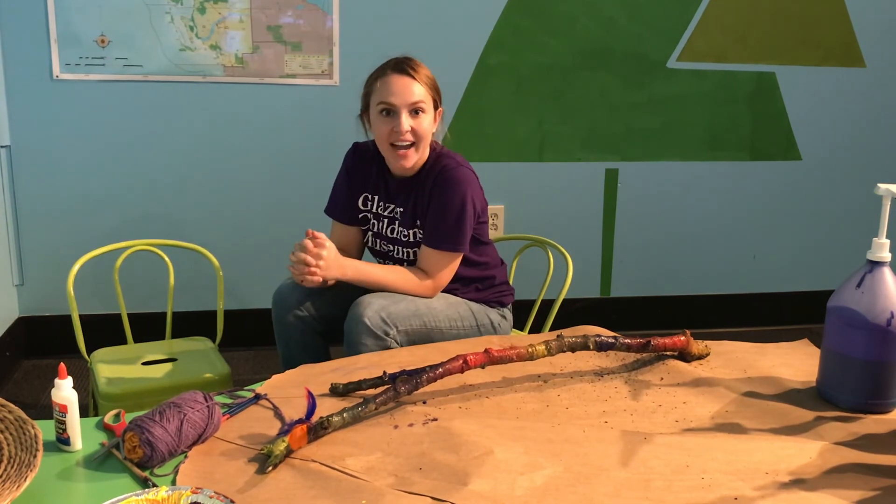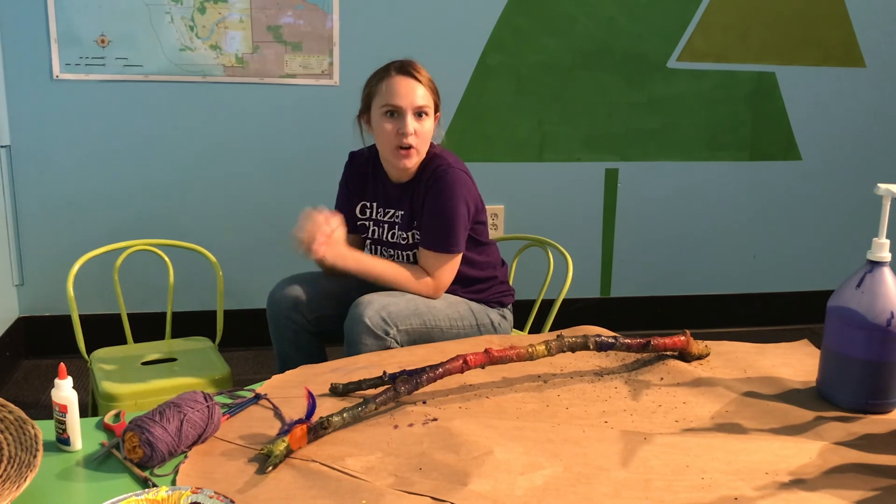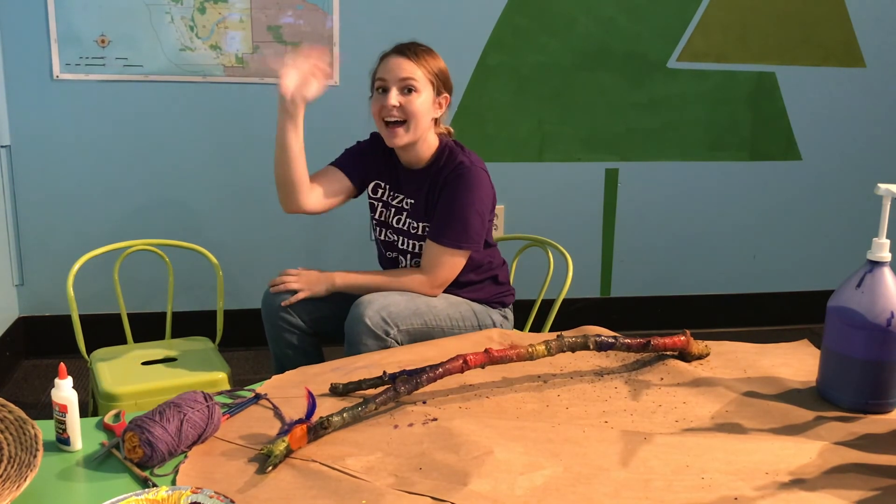I'm excited to see what kind of sticks that you make and what kind of things you can find in your own backyard to make cool craft activities with. Bye bye.